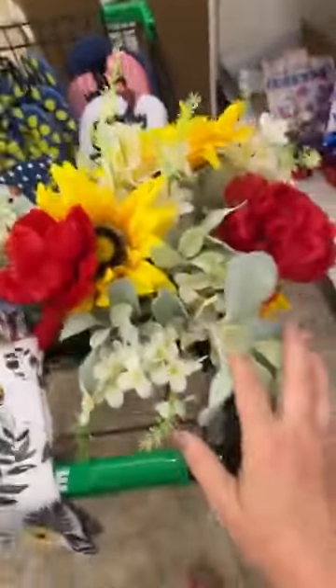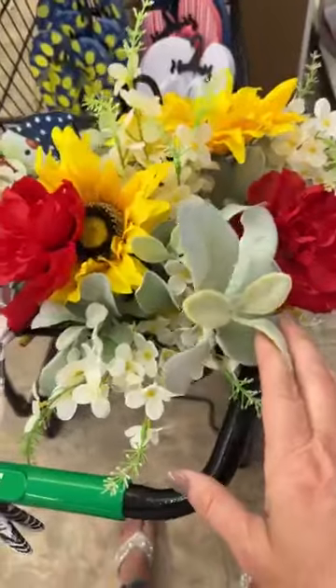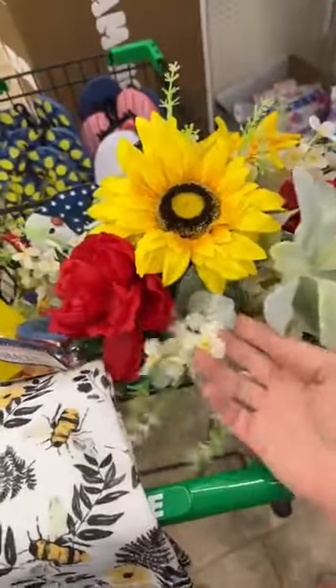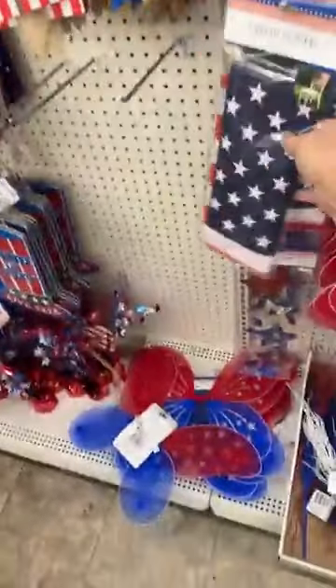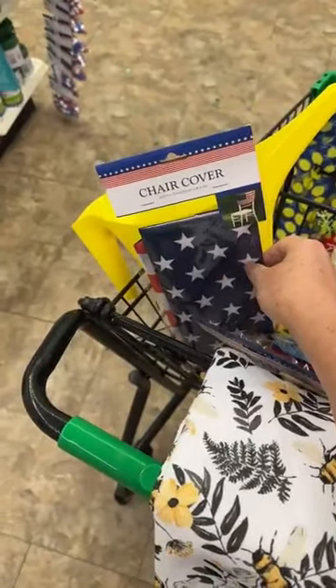These florals, believe it or not, are from Dollar Tree. How adorable are they? They have these big sunflowers which pop real pretty next to these reds and whites. Here's some lamb's ear too. They have a cute little water bucket that you could use to put all of these florals in, which would be really pretty, and then for Americana you could wrap one of these chair covers around the bucket itself.